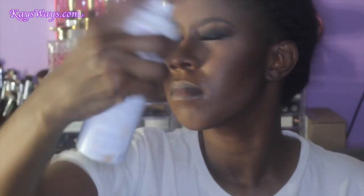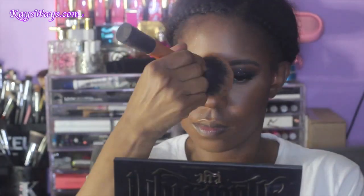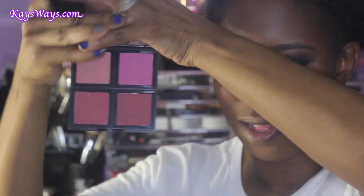Again with my Evian spray because I just can't get enough of it. I like to buff out all those harsh lines using my Real Techniques powder brush, making sure everything looks seamless. I don't want any harsh lines — I don't want you to see exactly where I stopped blending the highlight and started blending the contour.